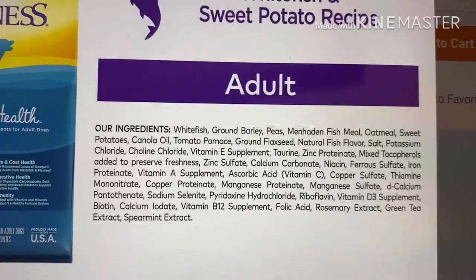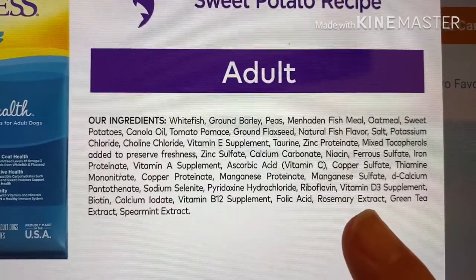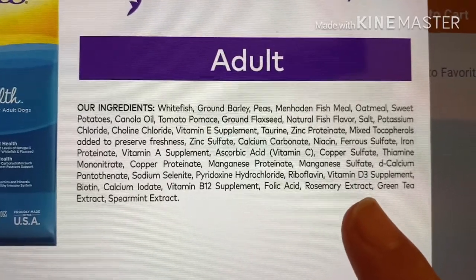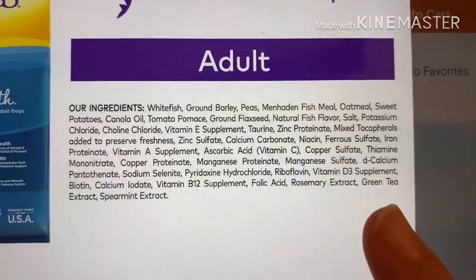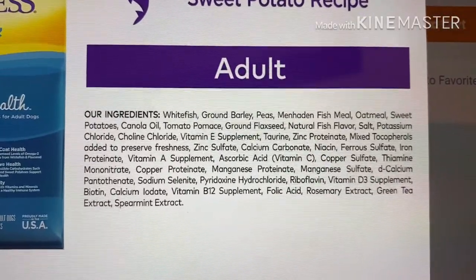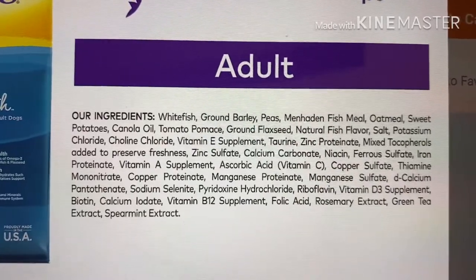Further down the list — rosemary extract. If your dog is prone to seizures, you do not want to feed anything with rosemary or rosemary extract in it, so keep that in mind if you have a dog with special needs. Green tea extract and spearmint extract are completely unnecessary. They put them in dog food to make breath smell better, but it's just completely unnecessary.